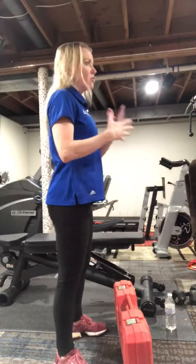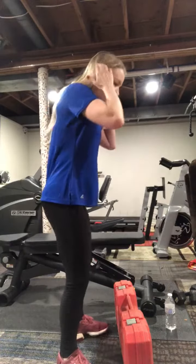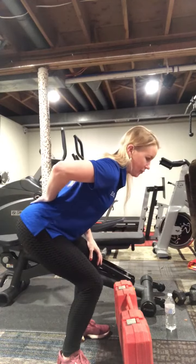Super important — we want to perform lifting as we would a squat in the fitness center. So we are going to use our legs, and we want to make sure that our back stays nice and flat.